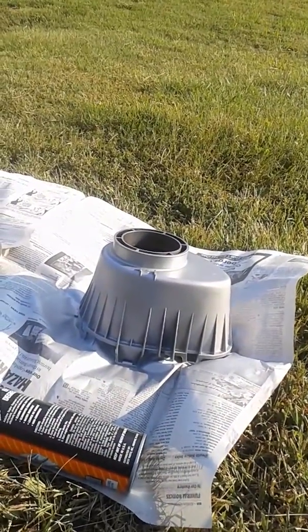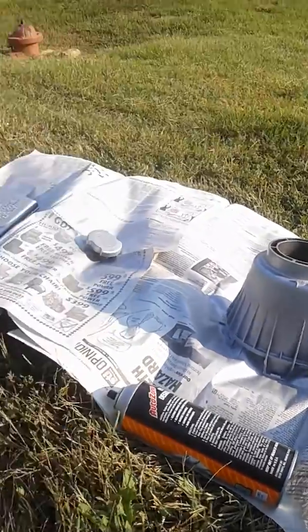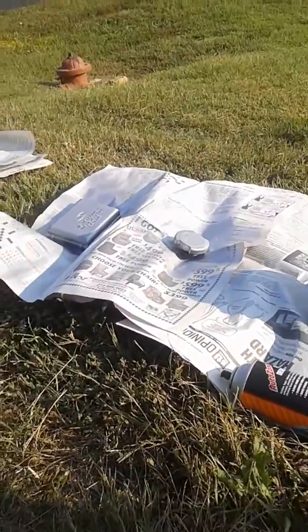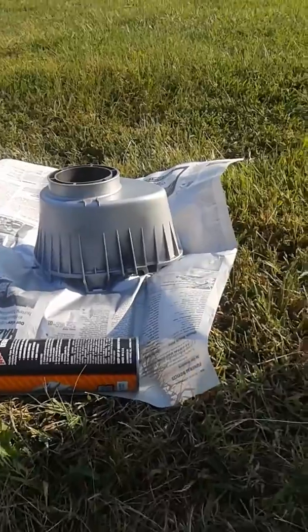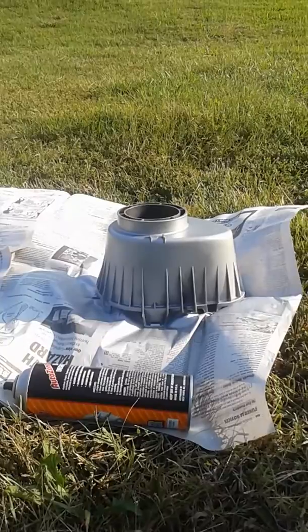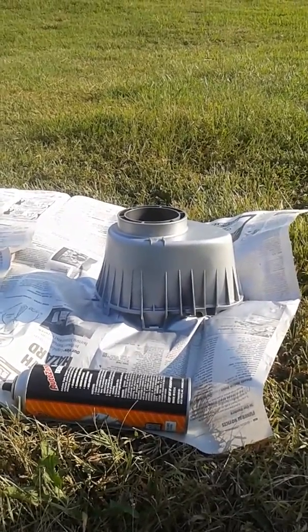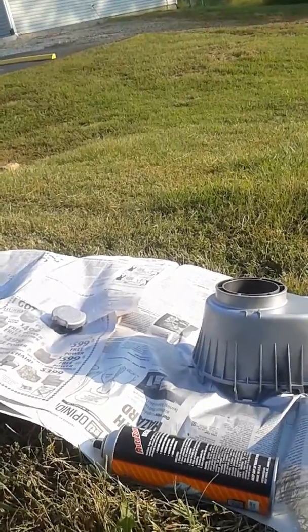We'll give this a few moments, then hit it with a second coat. And once we're done, we'll put on another coat and see if we can fix the couple of runs on the other two parts, and it should be good to go. We'll keep the video going for just a few moments while I explain some other reasons why we're doing this.